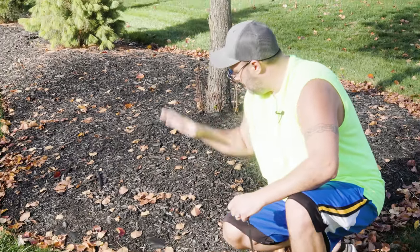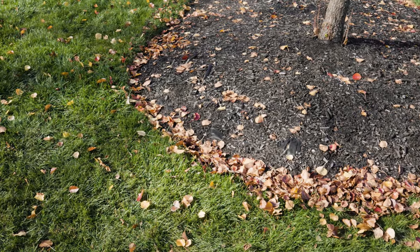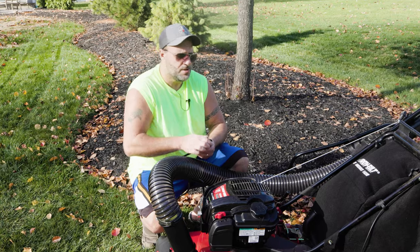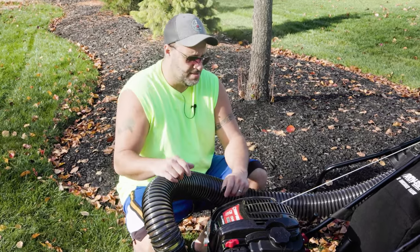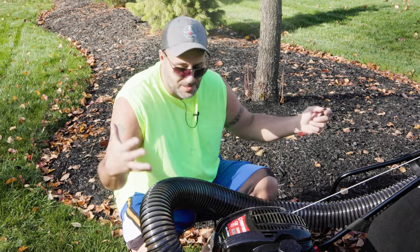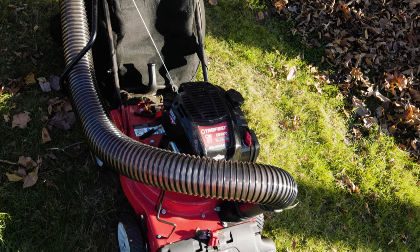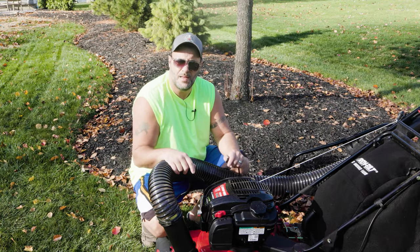So the first thing I want to use this for is my mulch beds — raised beds, whatever you want to call them. The leaves collect all around right there and that's not real nice-like. I can't hit this with my mower because it's going to take that mulch and blow it out the side. So what's nice about this is it is an actual vacuum cleaner for your yard. Let me show you how to use this right here first, and then we'll go over the bigger unit a little bit later in the video.